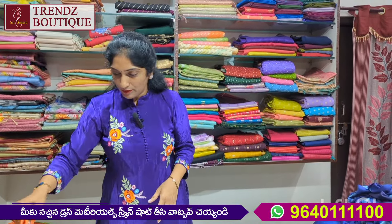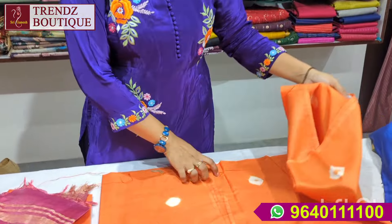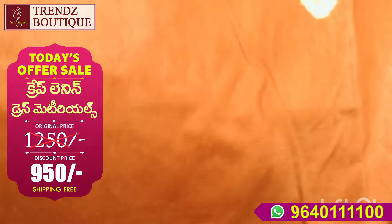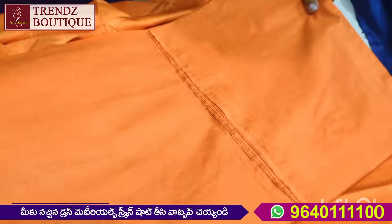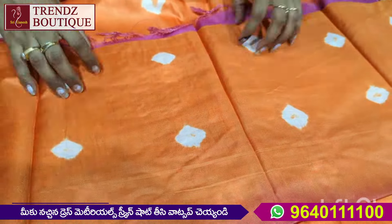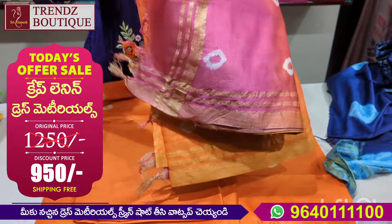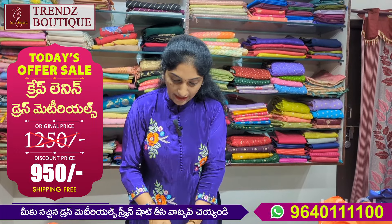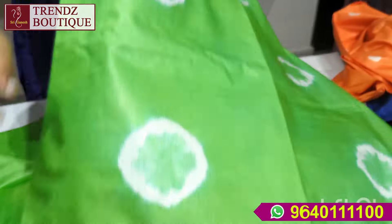Now we have a cotton-cotton mix. This one is soft. We also have a crepe and crepe linen. The price is also the same — ₹1250 and ₹950. This is the top fabric in a red color, dark red color. The bottom is the same fabric, it is yellow.